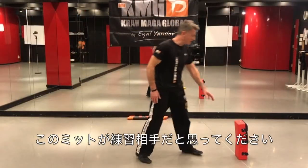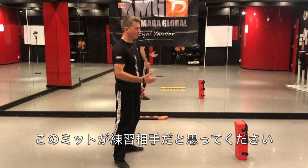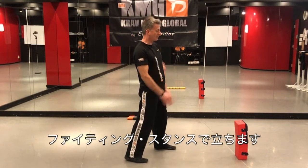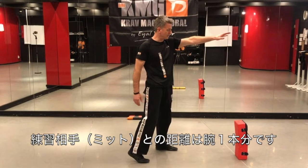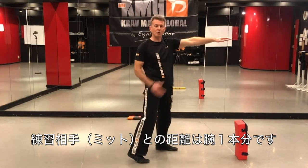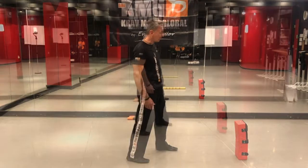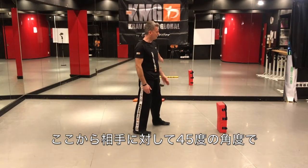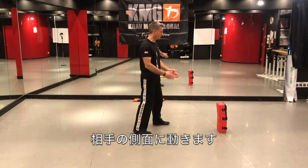We simulate this part here as the partner or attacker. I'm standing in front of the partner in my fighting stance, and my distance to the partner is about one arm's length — more or less what we can call a medium distance. What I want to do is step to the side, moving at a 45-degree angle to the side of the partner.